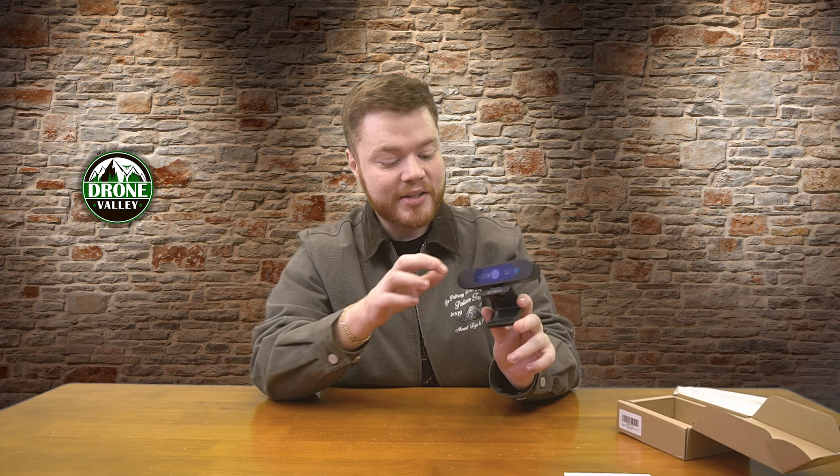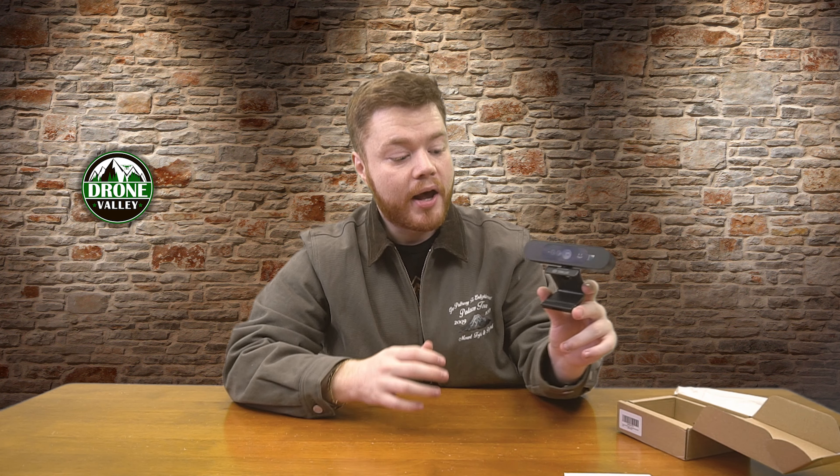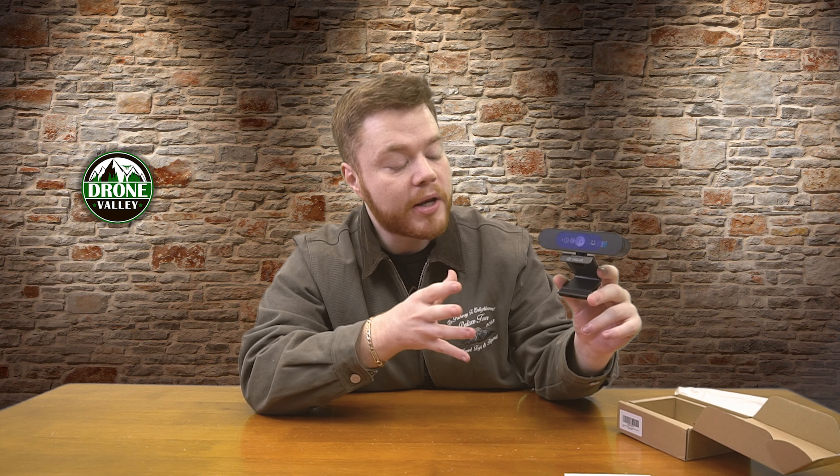That covers everything inside the box — pretty concise packaging. The real showstopper is the camera quality and the Windows Hello capabilities it packs in. I'm going to switch over to my laptop using this camera so you can get a first-person view of what it looks like and sounds like with no external microphones or post-processing alterations.